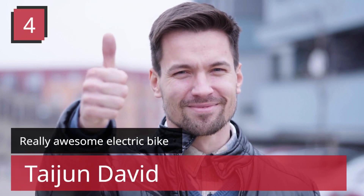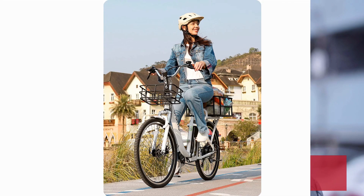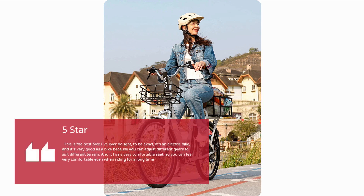Number 4 — Really Awesome Electric Bike. Tijin David, 5 Stars: This is the best bike I've ever bought. It's an electric bike, and it's very good because you can adjust different gears to suit different terrain. It also has a very comfortable seat, so you can feel very comfortable even when riding for a long time.